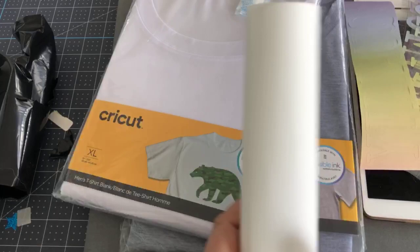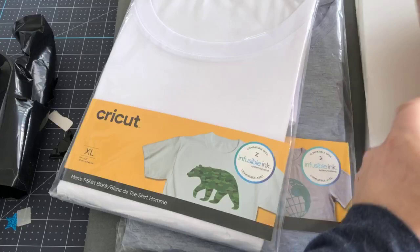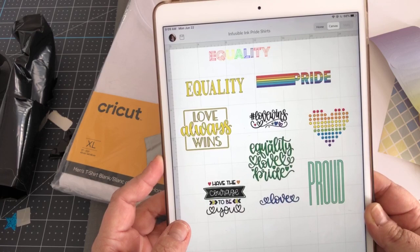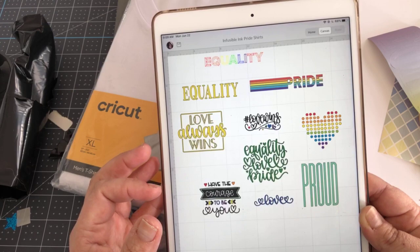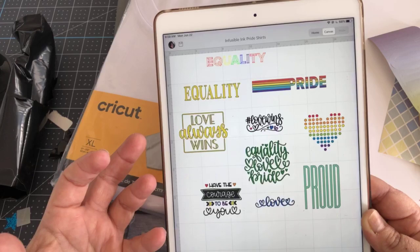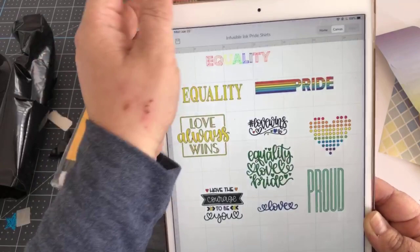I'm pulling up Design Space on my iPad. I pulled together all of these great images, and I can give you this file after we're done. All of them came from Design Space — you don't have to go out looking for images on Google, or on a search, or Etsy. There are plenty of images there. A lot of people don't realize that there are tons and tons of images available to you in Cricut Design Space already.